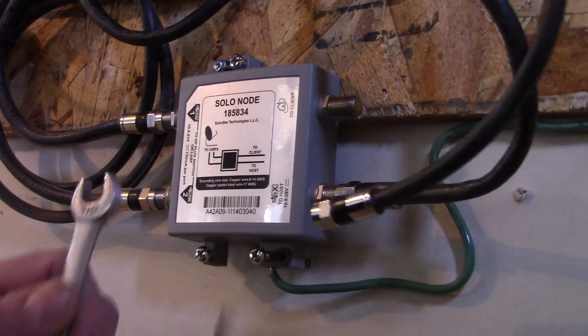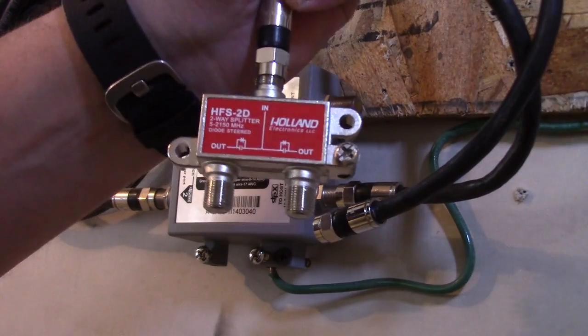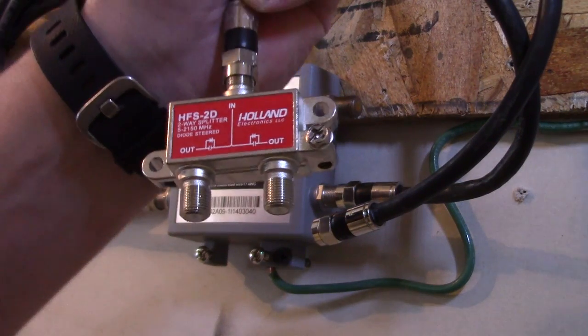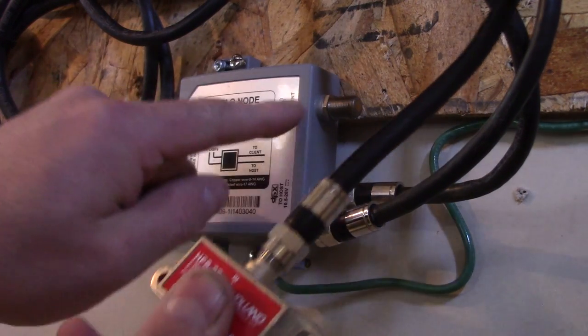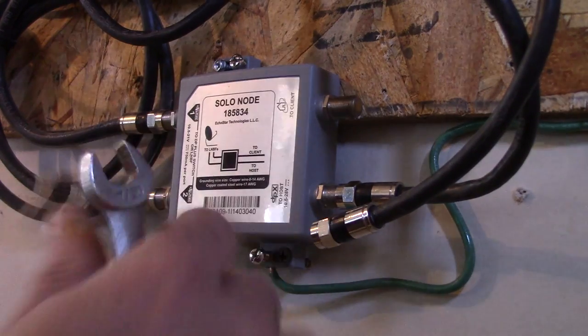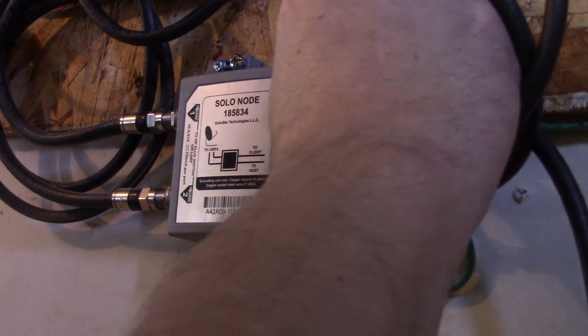I picked up a splitter on eBay — I got these right off the instructions, so I went with the exact same one they recommend. There's the splitter; it'll cost you a couple of bucks. We're going to go in from this solo node and then split off to the two Joeys. It's pretty much common sense if you've ever dealt with any of this before — not rocket science.